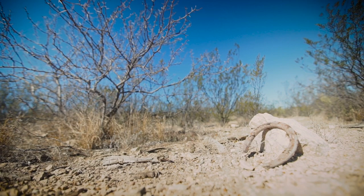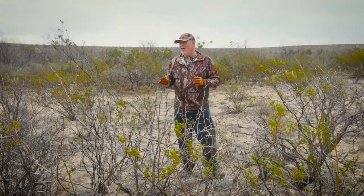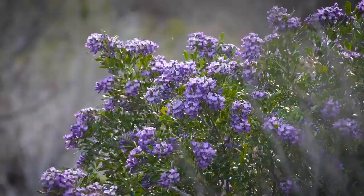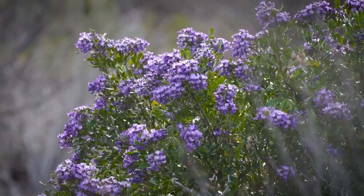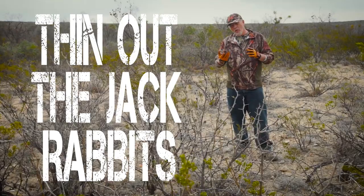You think of more deserty landscapes as being pretty barren, but this has a lot of plants in it, and a lot of color popping out now in a lot of the trees. This is a working sheep farm that we're on right now, and they want to thin out the jackrabbits a bit — not remove them all, but take the numbers down a little. So we're going to go out and shoot a few. Let's see what we can do.